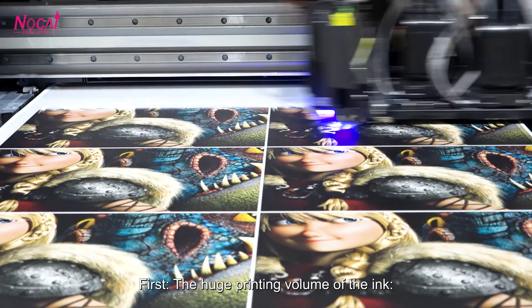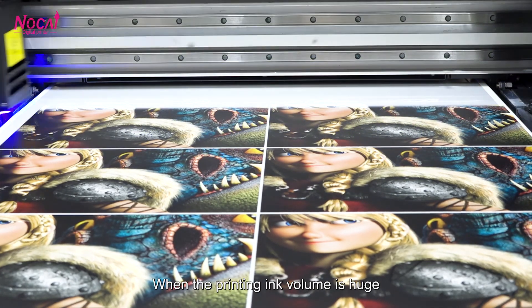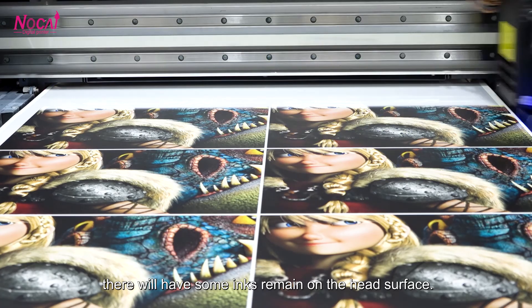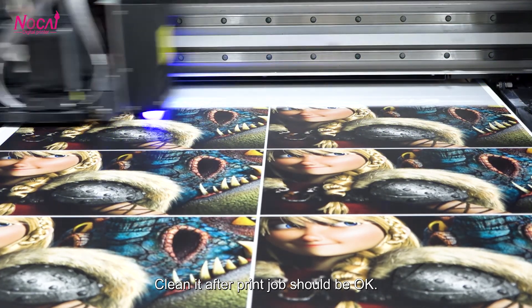First, the huge print volume of the ink. When the print ink volume is huge, there will be some inks remaining on the head surface. Cleaning it after each print drop should be okay.